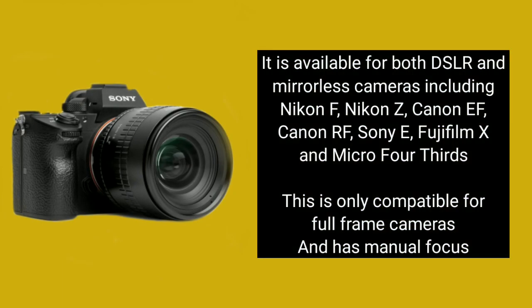It is available for both DSLR and mirrorless cameras, including Nikon F, Nikon Z, Canon EF, Canon RF, Sony E, Fujifilm X, and Micro Four Thirds. It is only compatible with full frame cameras and has manual focus.